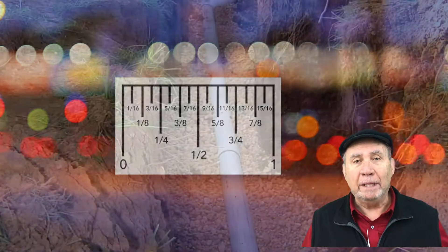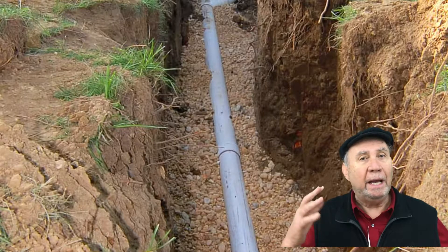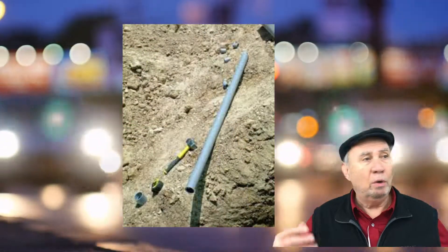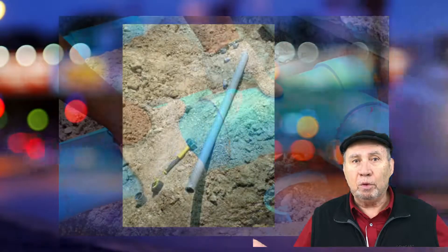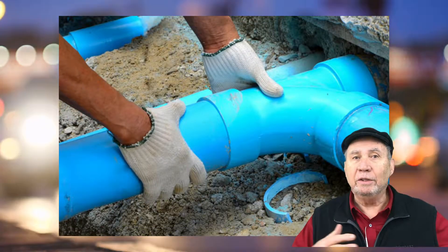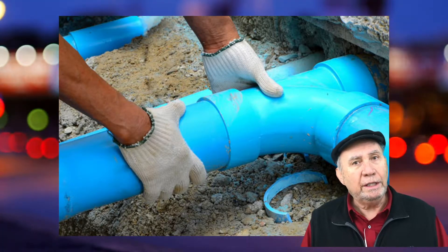Same thing with plumbing. You have to know that the pipe goes downhill by how much. You have to measure it — whether it's one inch per yard, two inches per 20 yards. A pipe has to go downhill to keep water flowing if it's a drain. So you need to know that.